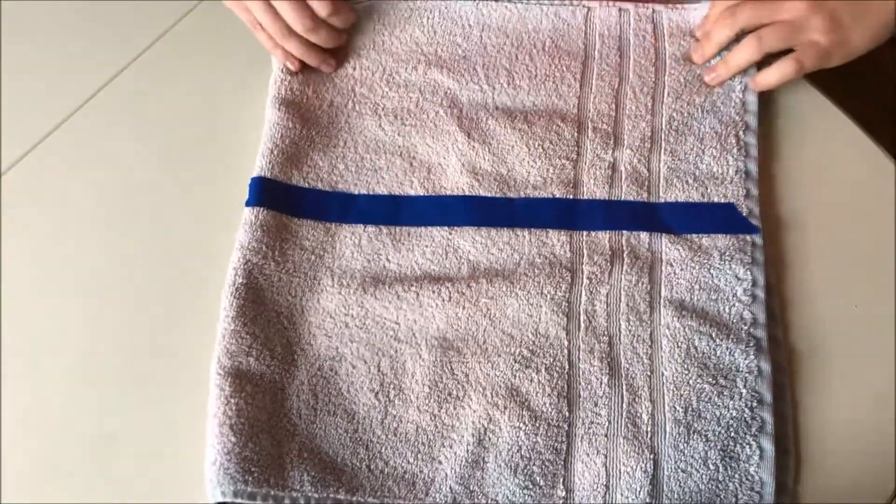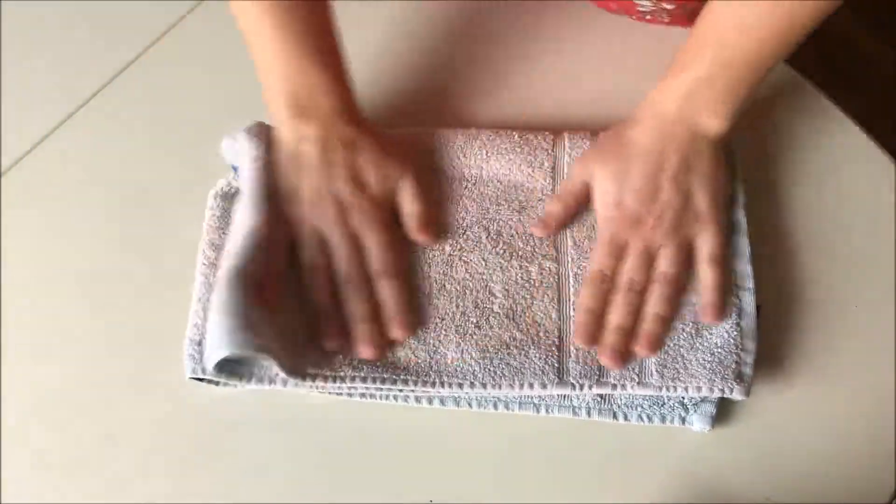So take your hands, lift it up, and fold it over. Now you can flatten it with your hands and put it aside.